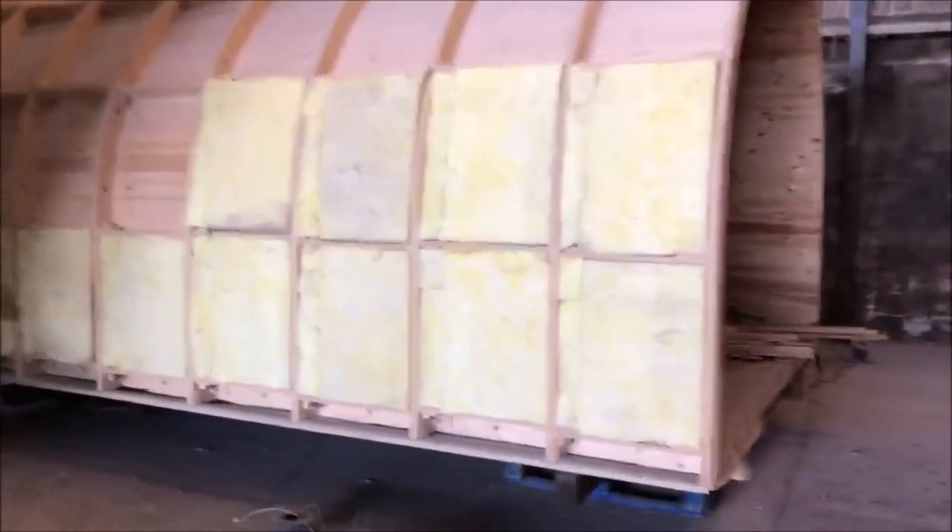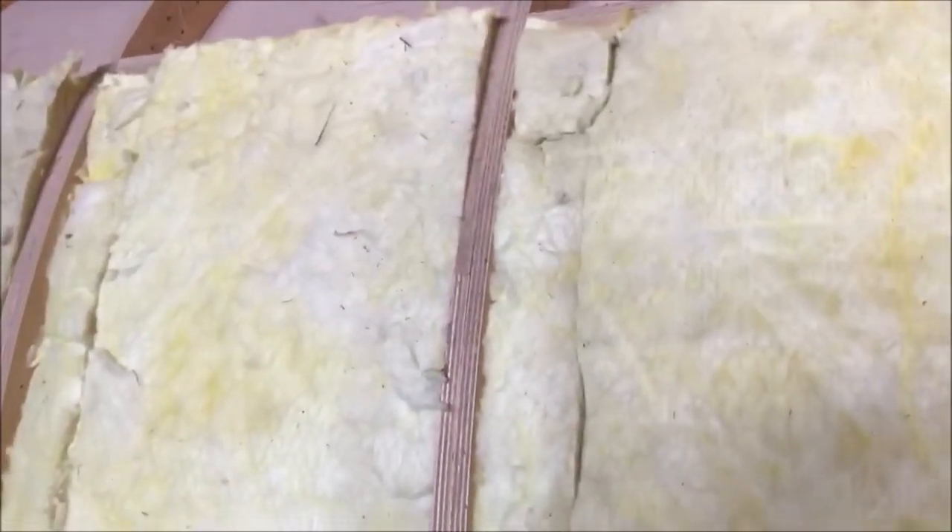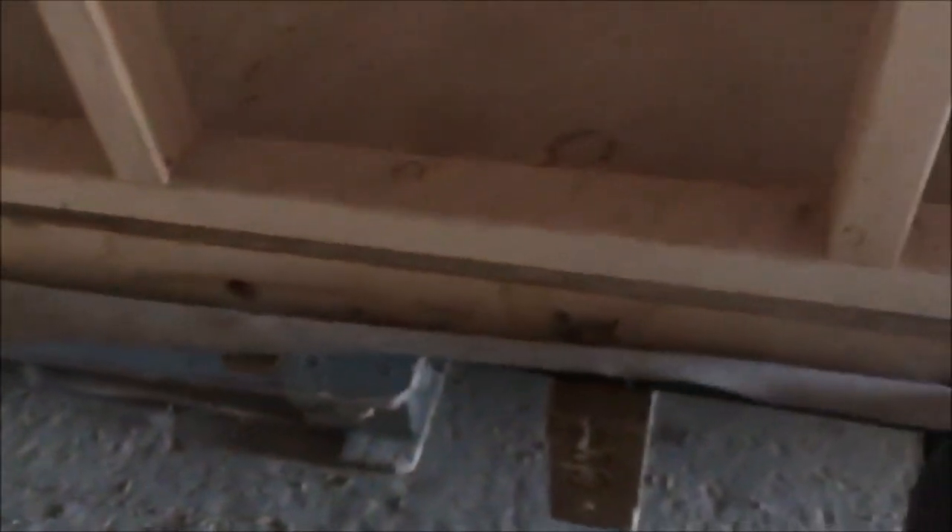We didn't order the right size insulation, so we've had to bodge it a bit. We're not rushing into the plumbing just yet, because we'll be able to access it from the bottom into here. We've covered it in a breather membrane and batten, but it should be easy enough to take off since it's only stapled on, to get to the chipboard.